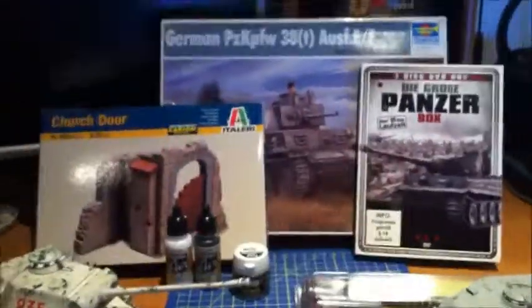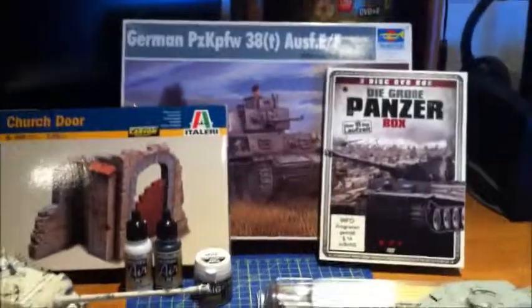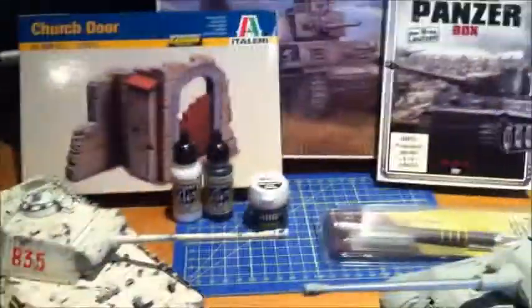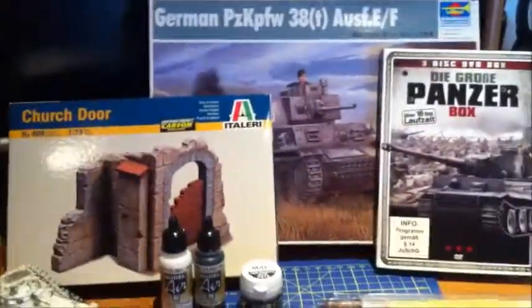Hey guys, this is Hollywood Modeling and I just wanted to give you a quick channel update for what I'm going to be doing in November. Today I actually went out and bought some stuff, I got some stuff sent by Amazon, and yeah I wanted to keep you up to date with what I'm building and painting right now.